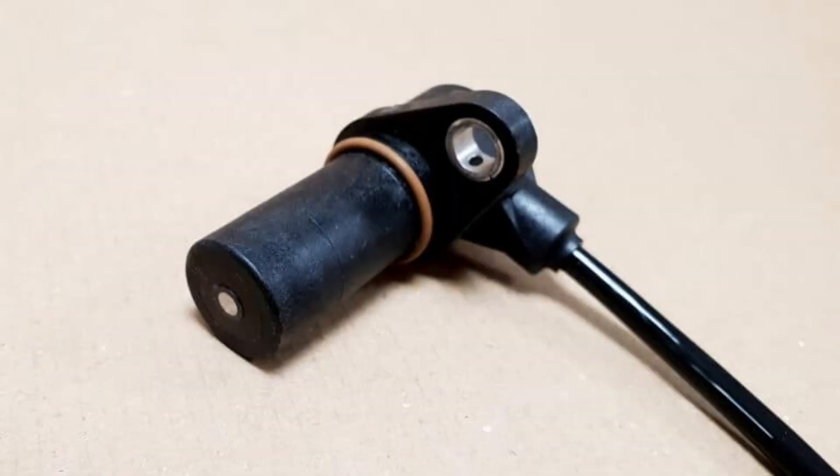The crankshaft position sensor plays a critical role in the proper functioning and performance of the engine by providing essential signals for engine calculations. If you suspect a problem with your crankshaft position sensor, it is crucial to have your vehicle examined by a professional technician promptly.